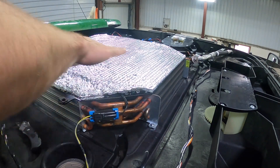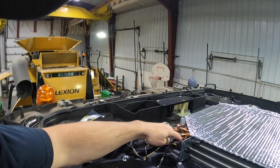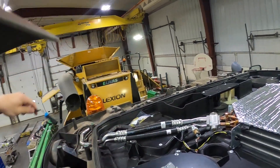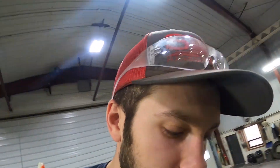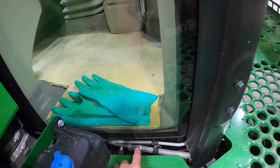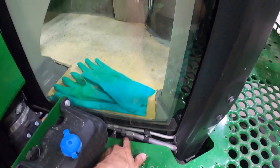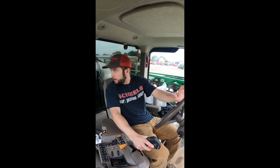New, done. So we replaced the cab air temp sensor and the evaporator temp sensor — freeze sensor, whatever you want to call it — because this line here has been freezing up, stopping the air, and therefore it gets really, really hot in the cab. Well, that's done.